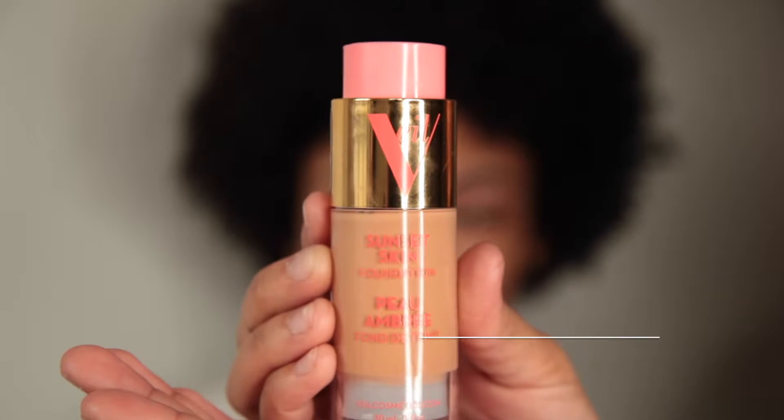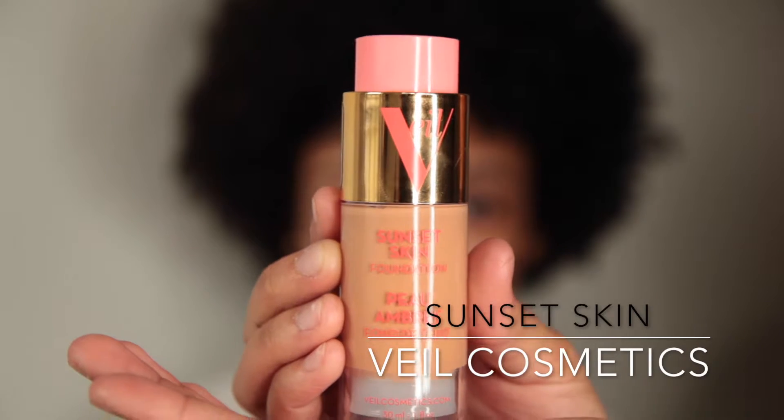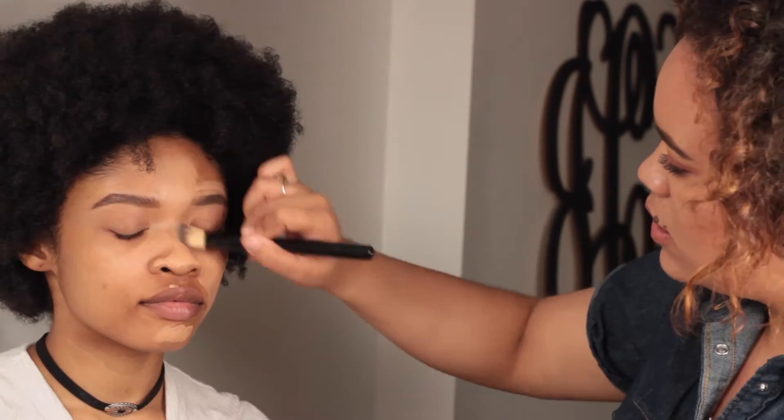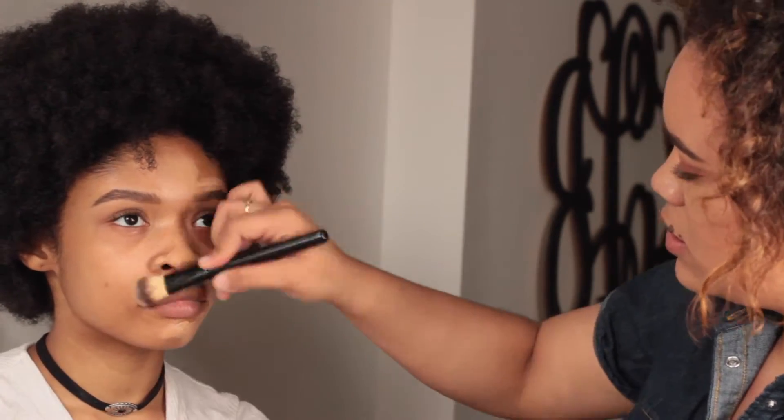For foundation today we're going to be taking the Sunset Skin Foundation by Veil Cosmetics, in the color Tan 4N. This is a whipped foundation so it's going to be very airy — very lightweight and not too heavy for the skin. It's going to be great for spring and summer when you don't want to wear too heavy a foundation but still want the coverage.